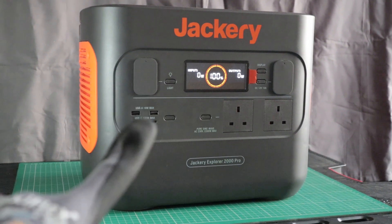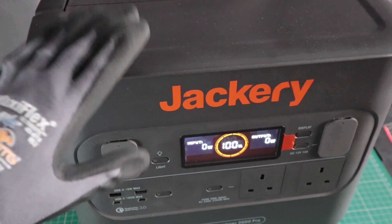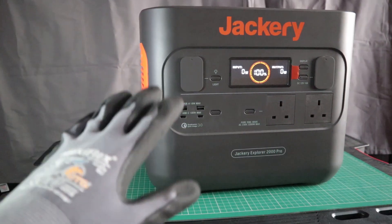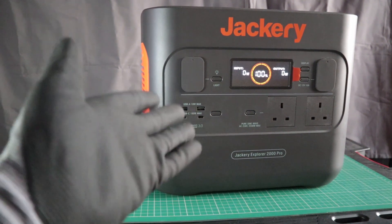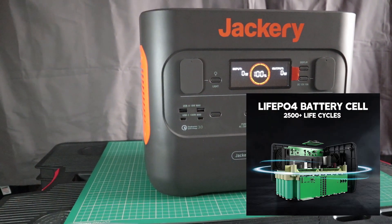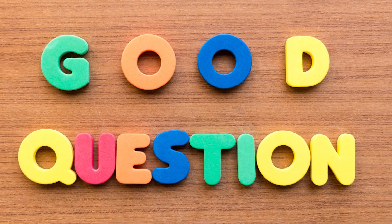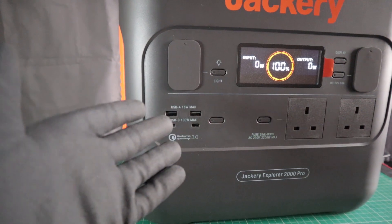This here is the UK version of the Jackery Explorer 2000 Pro. I know some of you have been asking me about the 2000 Pro and I'm excited to put it through its paces and see how it performs. Now, before I continue further, you might ask: as someone who advocates and promotes the use of Lithium-Ion-Phosphate chemistry cells in power stations, why in the world are you evaluating this unit when it houses Lithium-NMC cells? And if I'm being honest, that's a pretty good question — you're absolutely within your right to ask me. So let me explain.